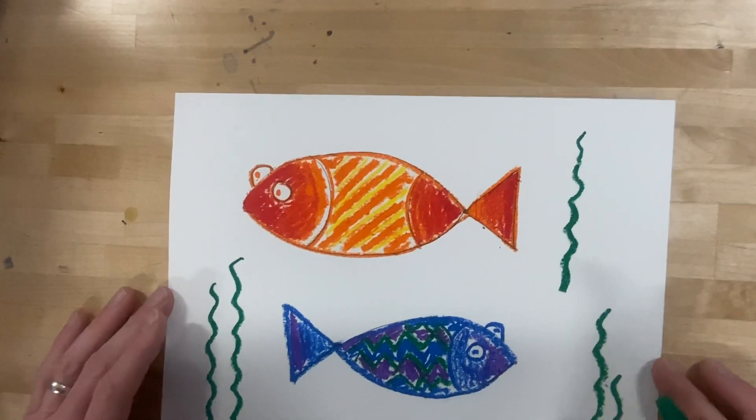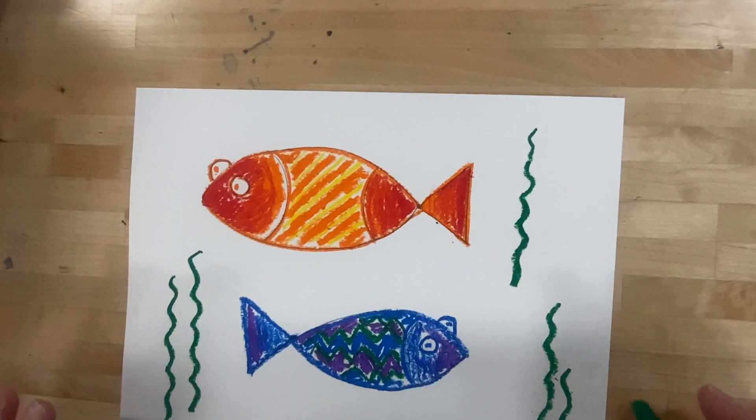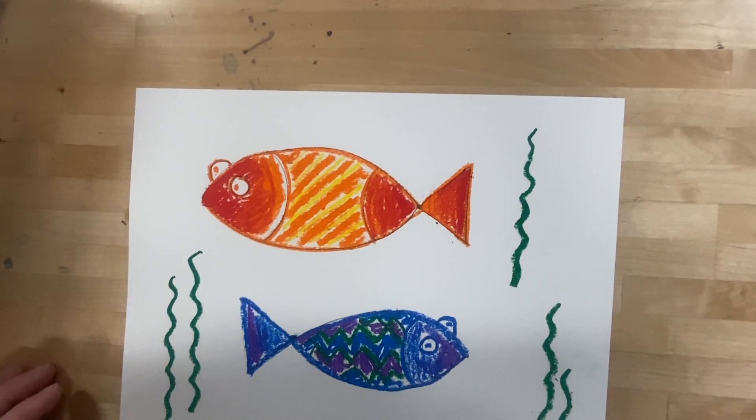That's the drawing part. We want to leave plenty of space for watercolors next time. I'll see you guys then. Good job.